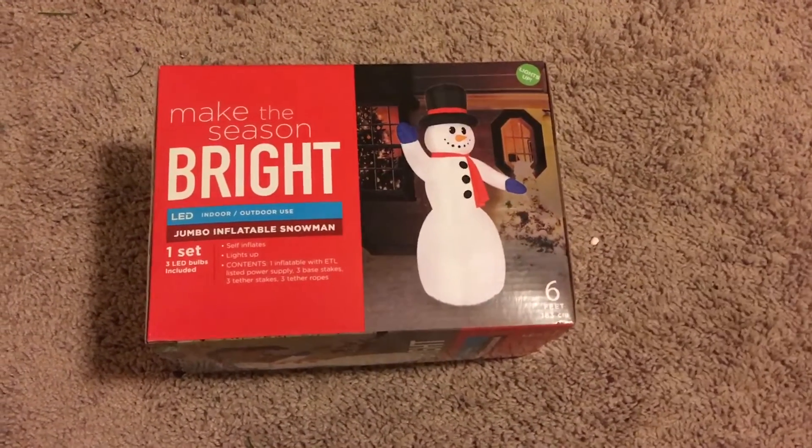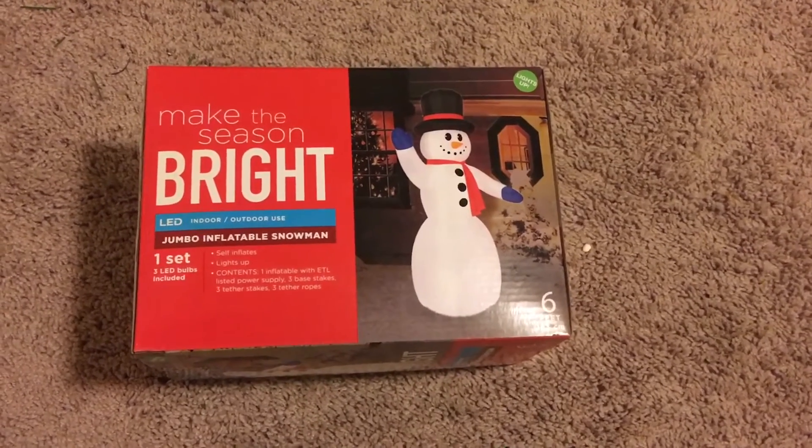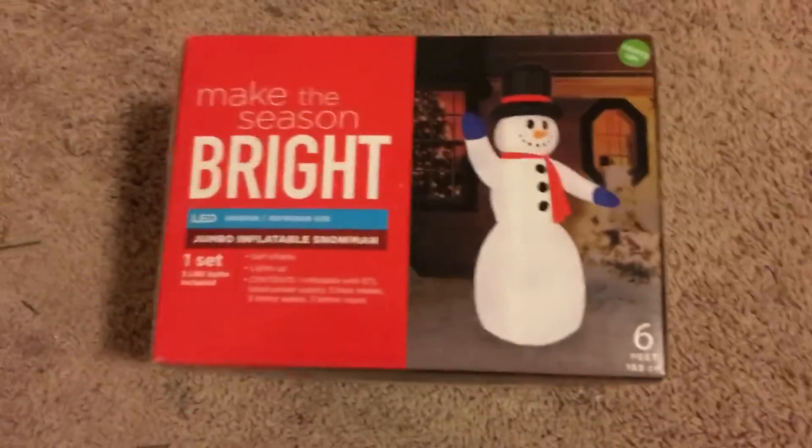Hey guys, it's Inflatable Man here, and today I'm going to be doing a review of the 'Make the Seasons Bright' six-foot air-blown inflatable jumbo inflatable snowman. This is kind of like a knockoff — I don't think this is Gemmy. It doesn't say on the box, I definitely don't think this is Gemmy.